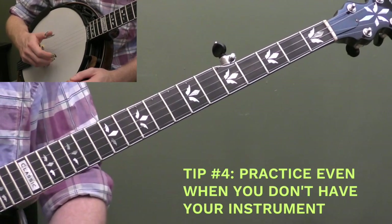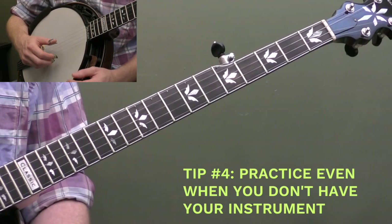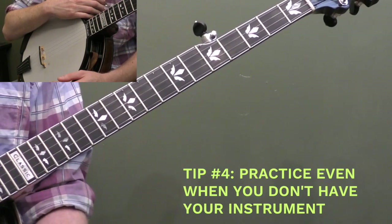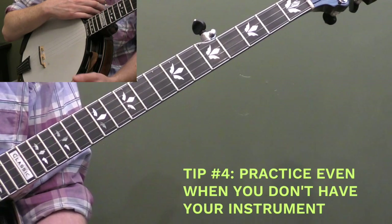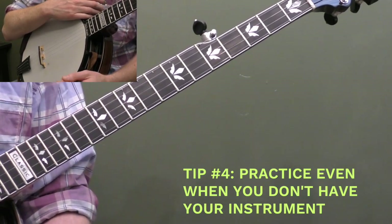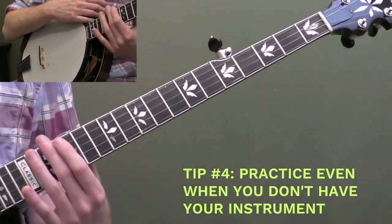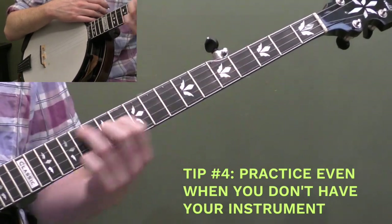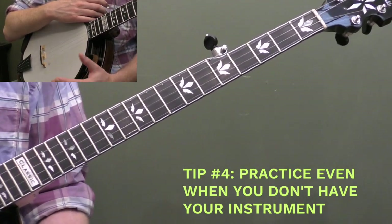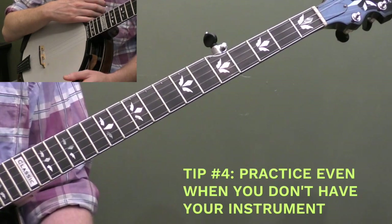My fourth tip is practice even when you don't have your instrument and keep music in the forefront of your mind throughout the day. If you're in your car, pop on some music, see if you can count along, snap your fingers, think about whether they're playing major or minor chords. If the song has a banjo, think about whether they're playing up the neck or down the neck, rolling or vamping.